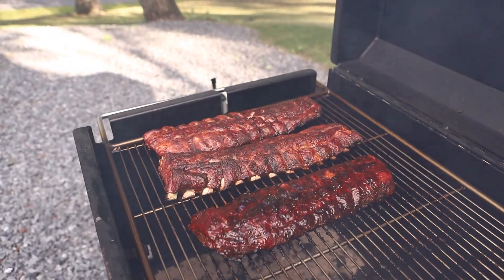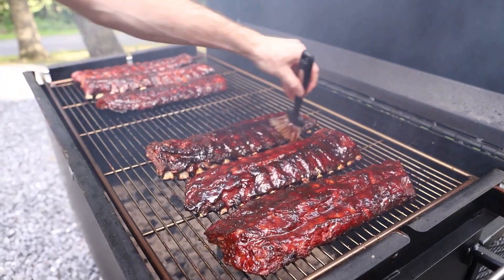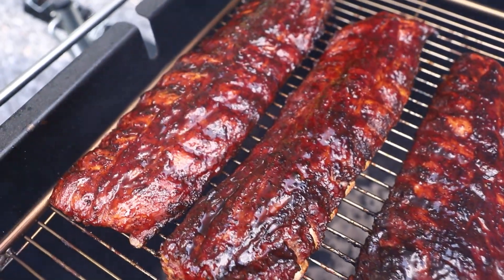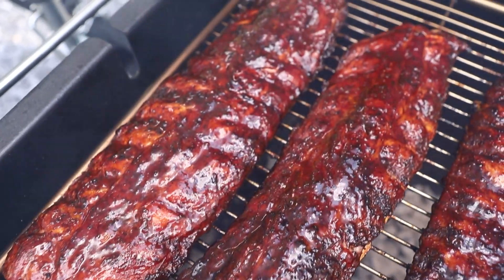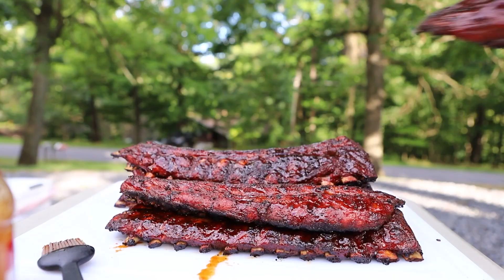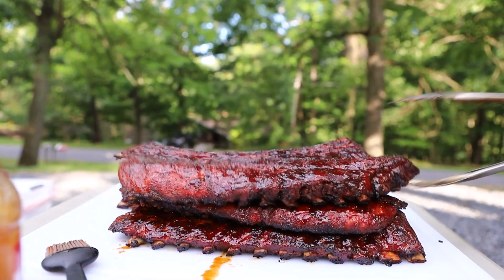When they have the color you are looking for, flip them back to meat side up, glaze the tops with your favorite BBQ sauce, and close the lid. Remove them from the grill when they are tender or reach 200 degrees between the bones. The entire cook should take 2–3 hours.